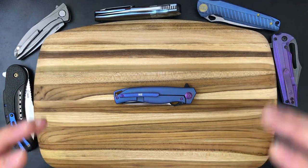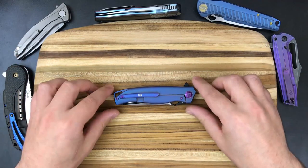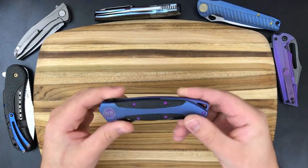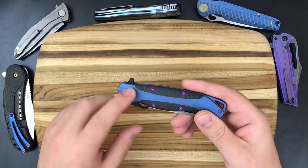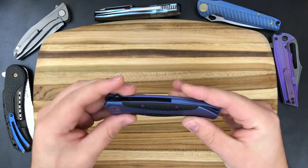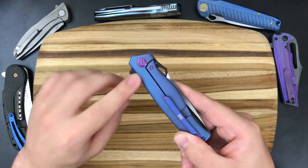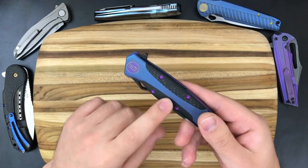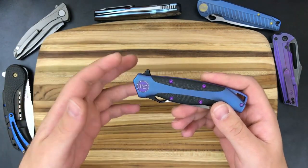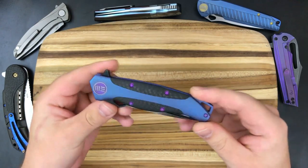Welcome to another edition of Collection Commentary. In today's video, we're going to be taking a look at the We Knives 606 CFA. The CFA stands for carbon fiber on the presentation side of the knife. There are 606 options available with just a single letter denomination and no carbon fiber, in which case you'd have the smooth frame on both sides. But the carbon fiber scales were a big part of what interested me in this knife, so let's jump right into the features and flaws.